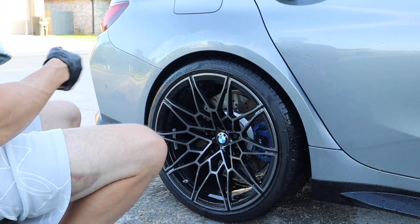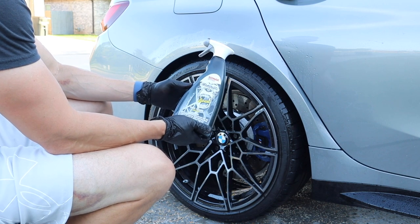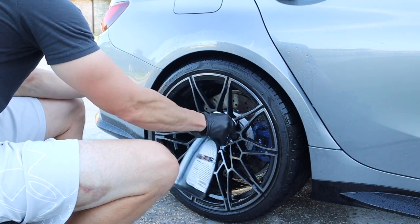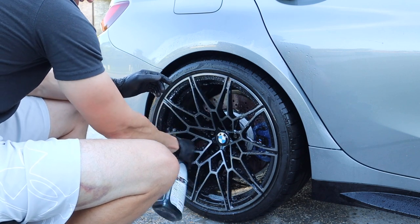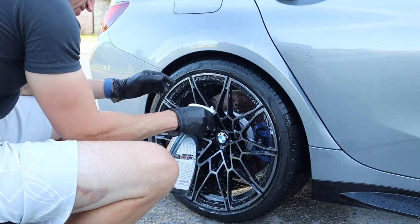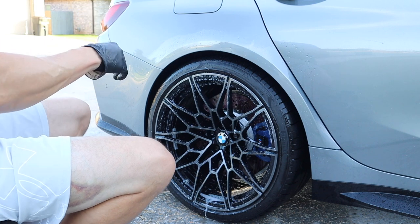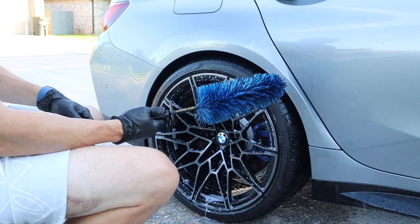I've been hearing a lot about Sonax wheel cleaner, and if you watched the F-150 series I did use some on there — this is the Sonax Beast wheel cleaner, acid-free, and I think it does have some iron-removing properties. I really like their sprayers too. This one smells more like an iron remover type spray — smells pretty good actually. I'm going to let it turn purple.